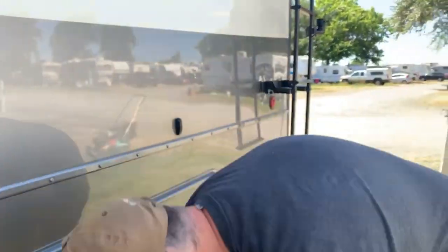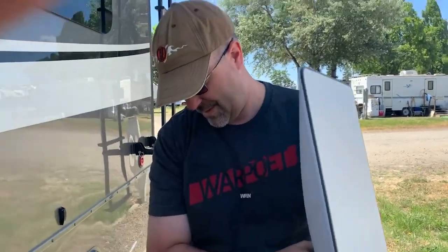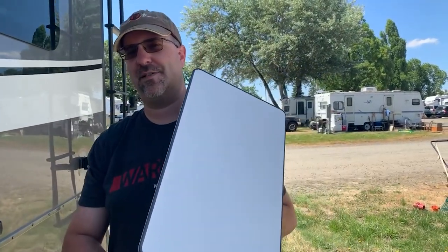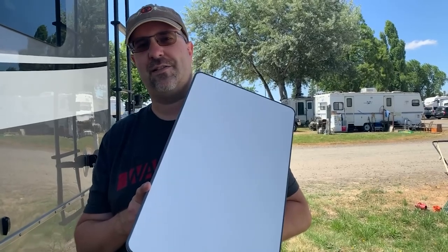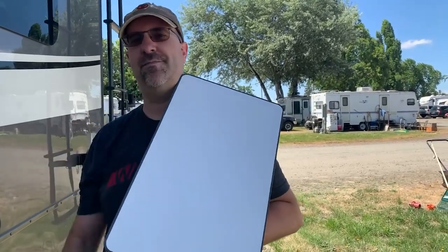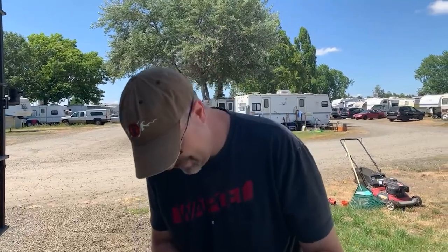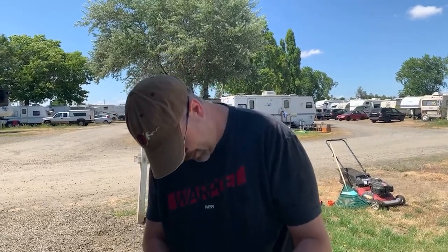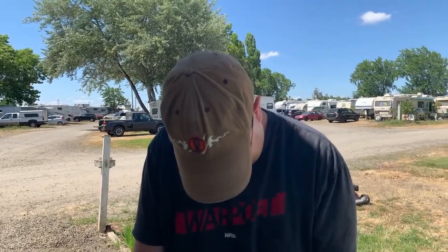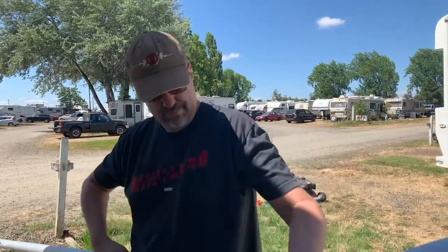We've got our fancy Starlink dish, and this time I confirmed 100% there's no cardboard on it. If you don't know what I'm talking about, you can go back and watch our Starlink video linked in the description — where I set this up the very first time with a piece of cardboard that had literally matched anti-magic screening on the front, and I didn't even know it was there. We laughed about it for like 10 minutes afterwards — it was really funny.